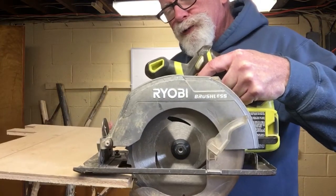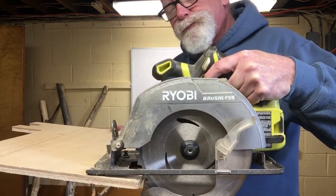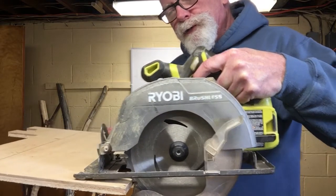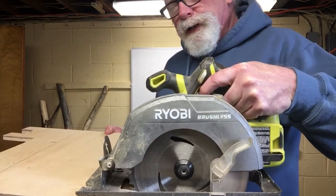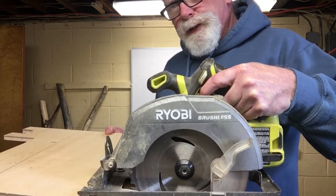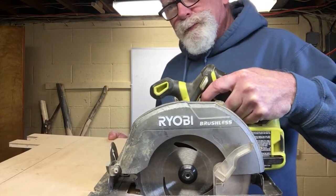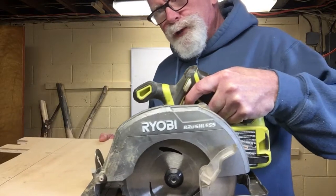You have to put quite a bit of pressure on it, and that does two things for you. First of all, it's less safe because if you're leaning into the saw a lot, it's more likely to catch and kick back at you. It's also very difficult to make an accurate cut when you're putting that much pressure on it.